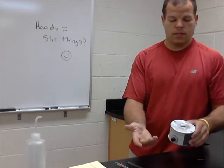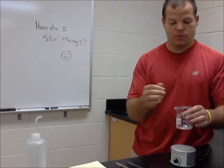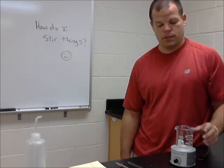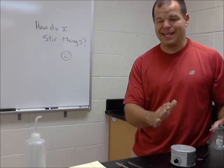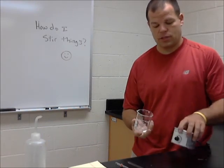This may seem strange, but it's quite cool. Take this magnet, put it into a beaker with some water, and it will stir it. This is referred to as a stir plate. There are also plates that will heat and stir at the same time. This particular one simply stirs.